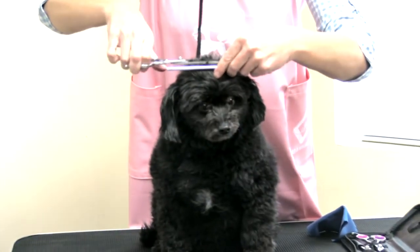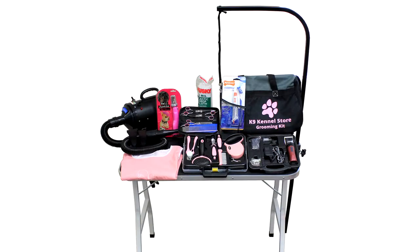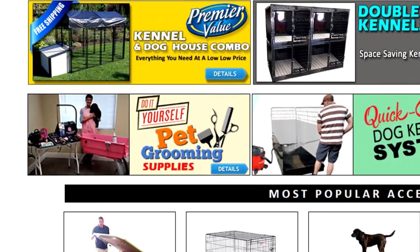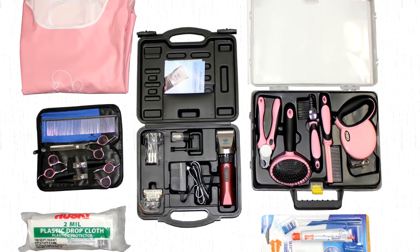We offer these grooming supplies in three different packages: the basic package, the complete package, and the ultimate package. We also sell each grooming tool separately on our website. The basic includes everything you need to get started,